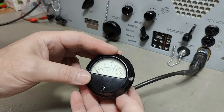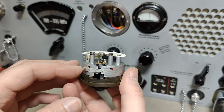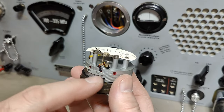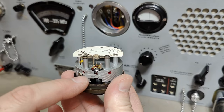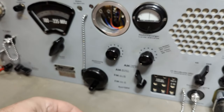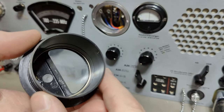Those two screws - I'll just take out the entire instrument and see if I can clean the glass. How can it be that dirty? This is a classic instrument from that time. Remember, this unit was designed back in 1956. So it is quite old. The glass is - look at that, you can't even see through it, it is that dirty - and it's not on the outside, it is on the inside. That is really weird.